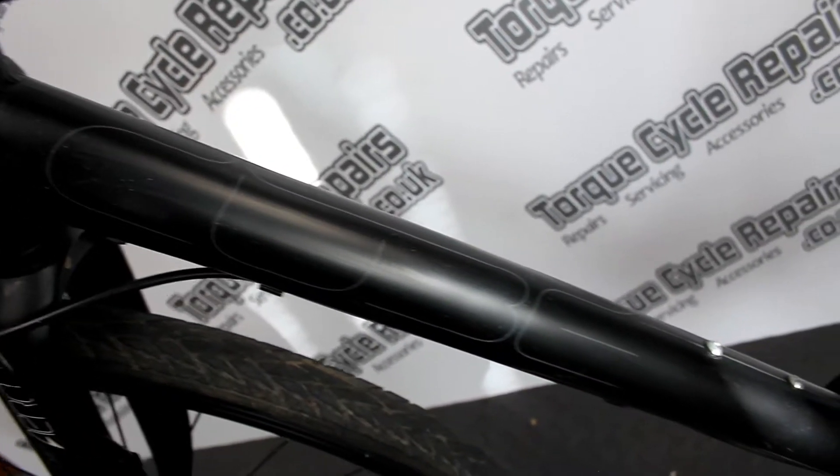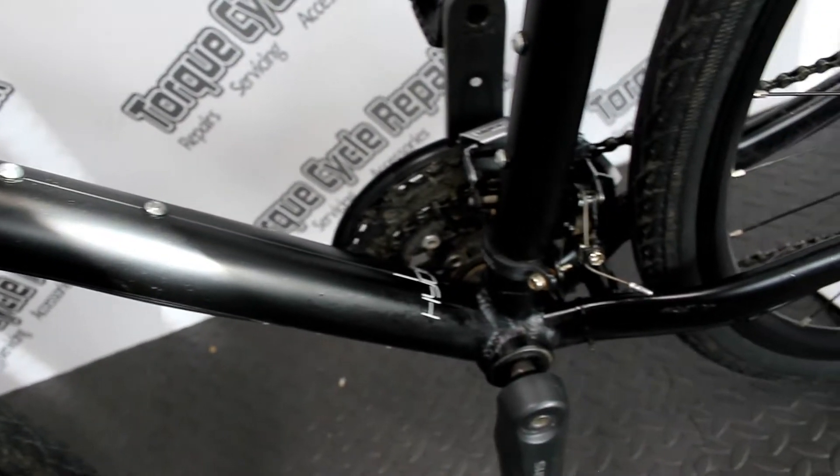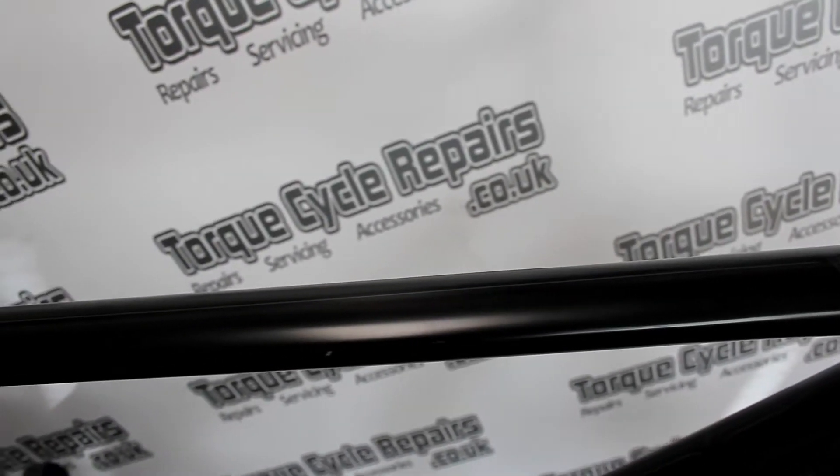Frame size is large, 20 inch, which is going to be suitable for a person between 5 foot 11 and 6 foot 2. Very good quality commuting bikes and okay for light off-road use as well, with a rigid alloy fork and an aluminium frame.